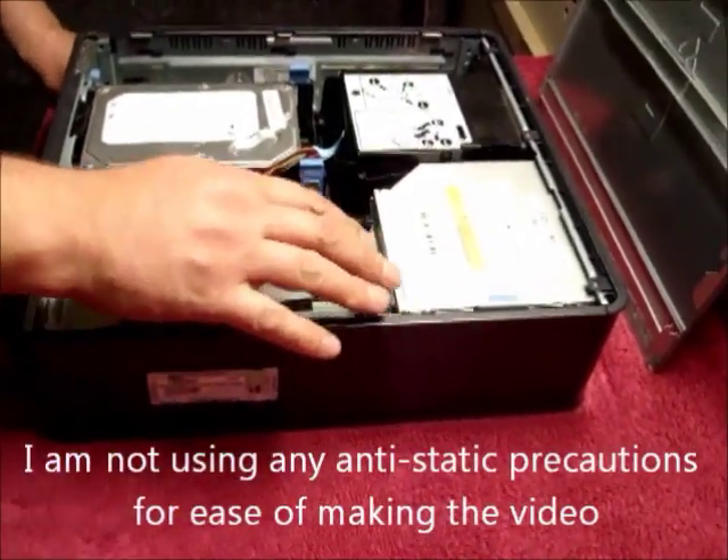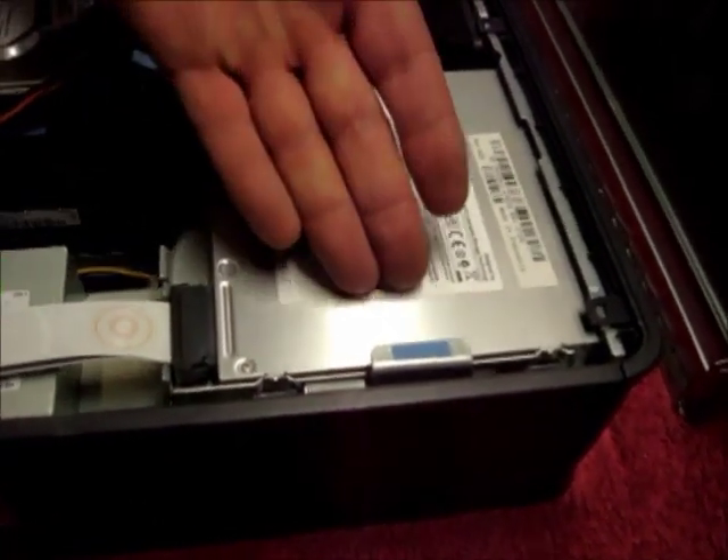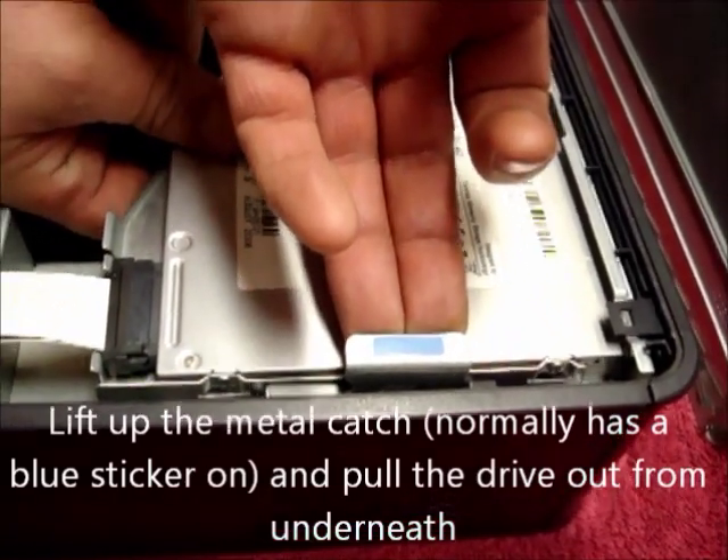The CD DVD drive is located here. To remove it, lift up the small metal catch that normally has a blue sticker on and pull the drive out from underneath.